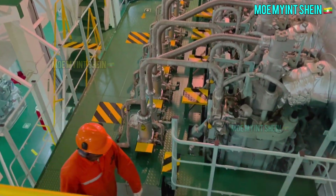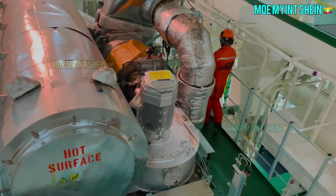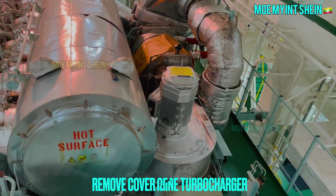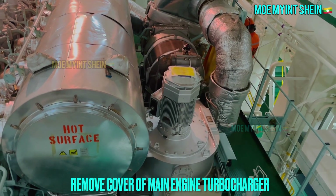To prevent accidental damage of turbocharger shaft bearings while engine is stopped, it is necessary to cover the turbocharger blower side. Remove cover on main engine turbocharger.